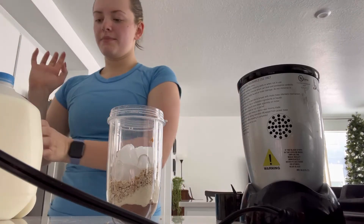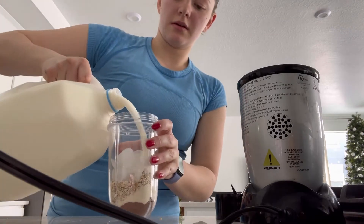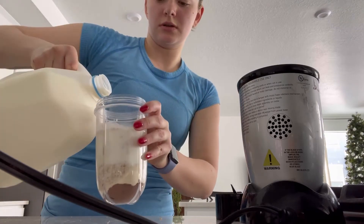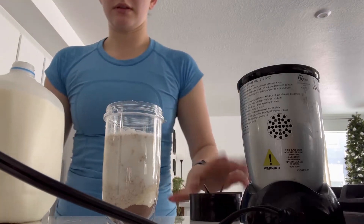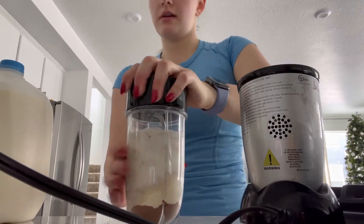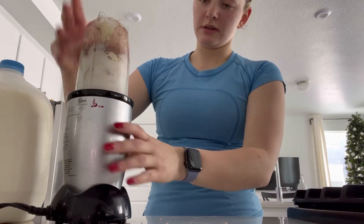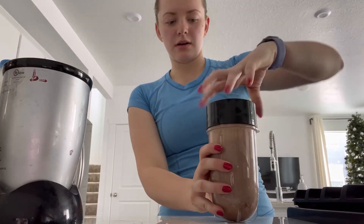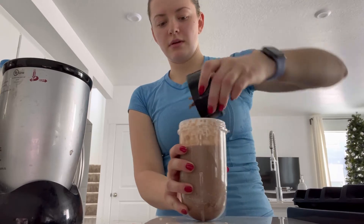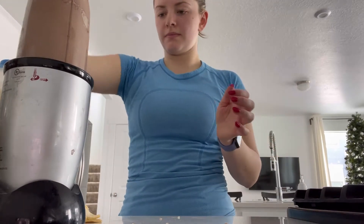I normally use almond milk but we're out today — time to go to the grocery store — so just having to do regular milk. I pour that in about halfway or so. You just screw on the lid and get all the stuff that's stuck off the top, then put it on and twist. I almost forgot the most important part — a half of a banana! I can't believe I almost forgot that. Okay, I just finished my smoothie.